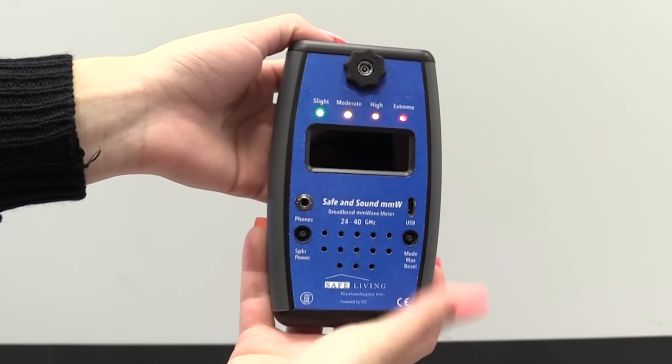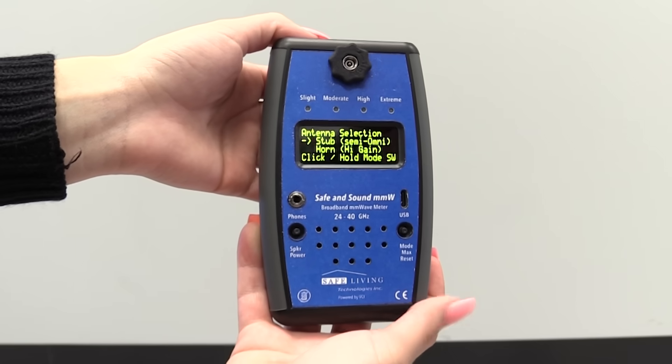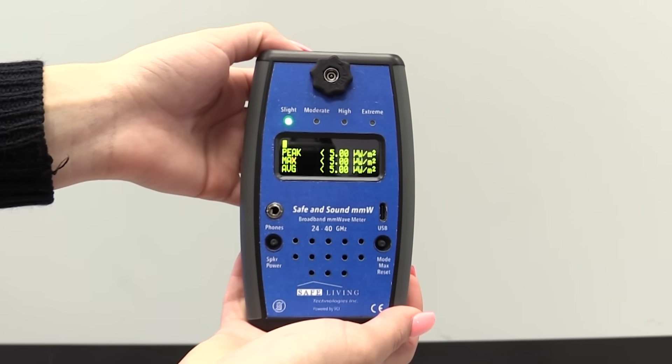To start the unit, press and hold the power button. After that, your battery level will appear on the screen. The mode and max reset button will allow you to capture your maximum values of RF exposure.